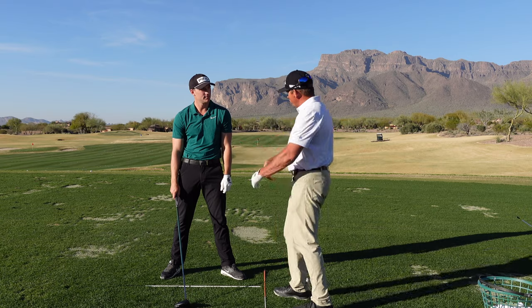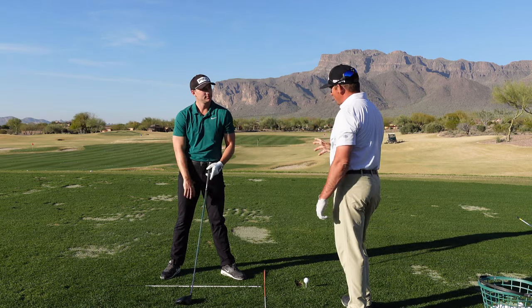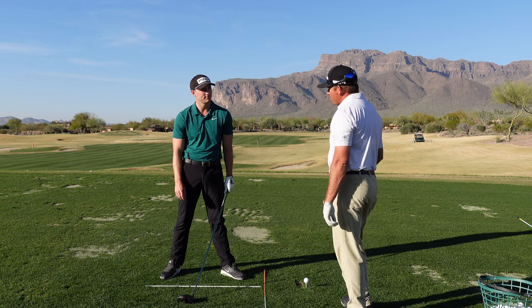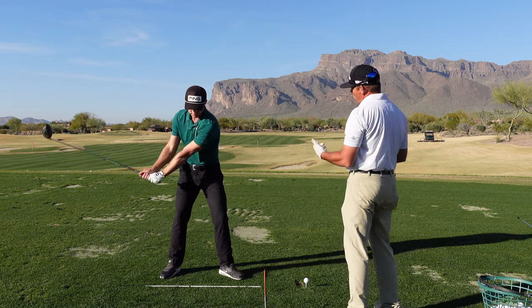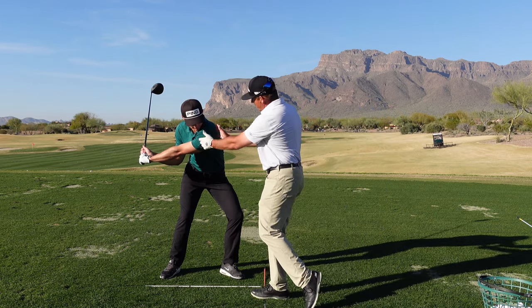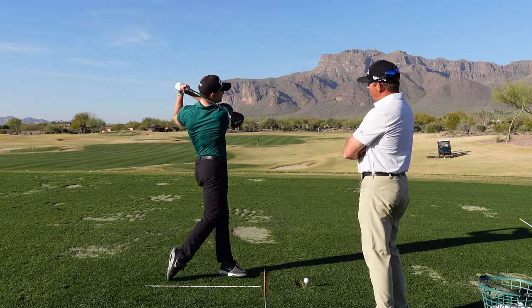Did you feel how that created a whole stretch on your left side? Yeah, and I can feel it in my right oblique too. So you start right-side bending right away. That's what we're after — creating a beautiful stretch along here. Now all those muscles are ready to go and they can unload through the golf ball with lots of speed.